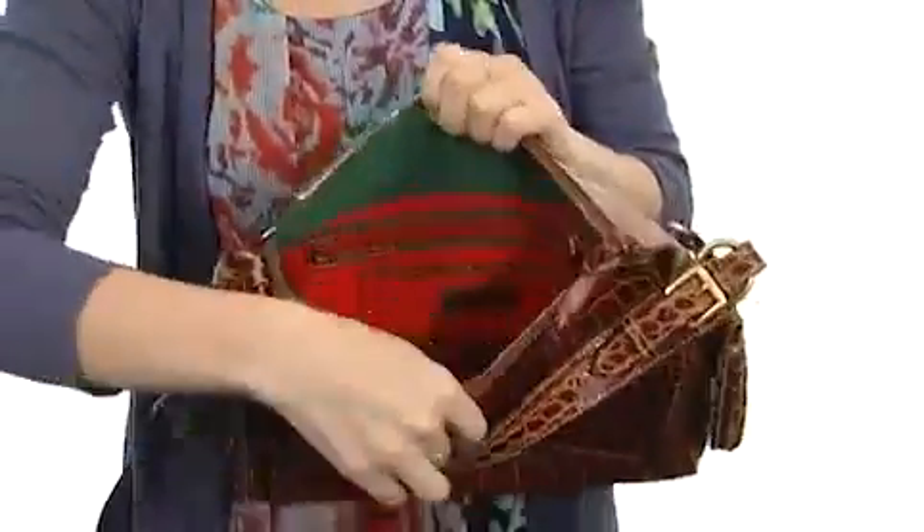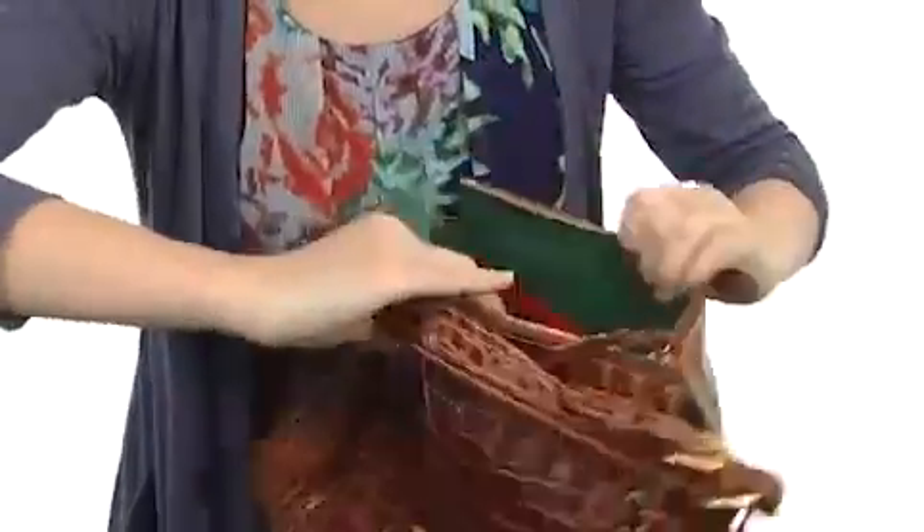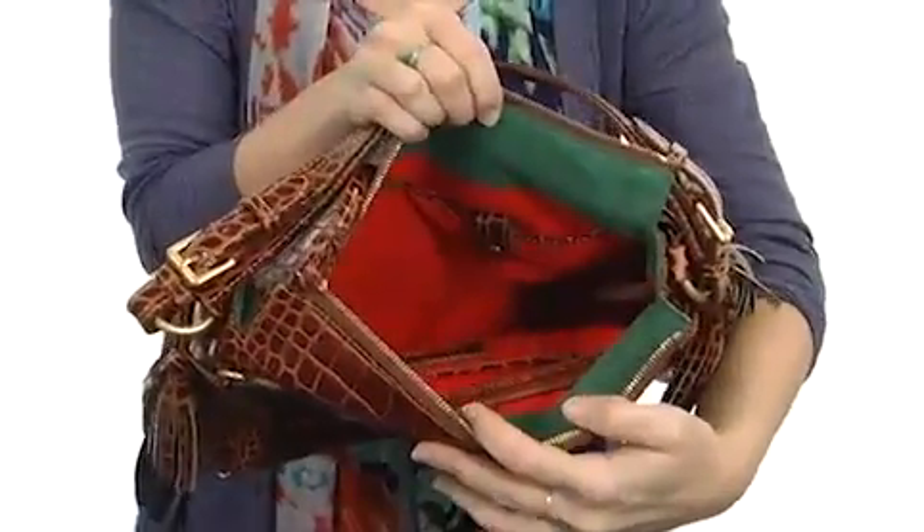Allowing you to find your items quickly with a zippered pocket and slip pockets on one side, and additional pockets on the other side too.